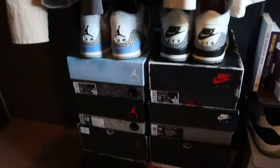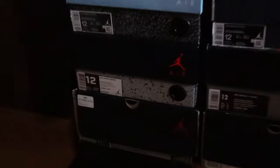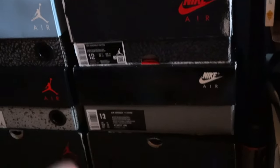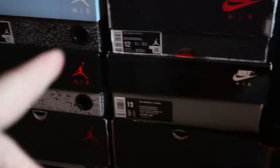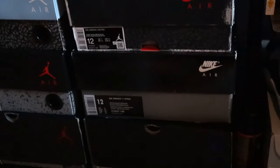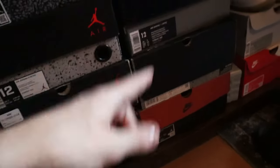You can also see the shoe collection — UNC 3s, White Cement 3s, Pure Money 4s, Concord 11s which I just got last month after wanting them since 2018, Black Metallic 5s, Concord 5s, Jubilee 11s, Bred 11s, Concord Lows, Air Forces, Air Mags, and some Yeezy slides. For people interested in that, there you go.